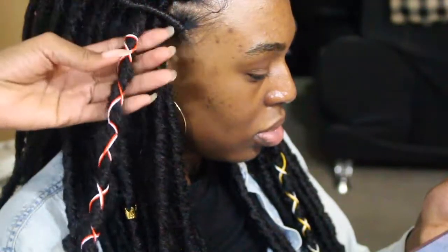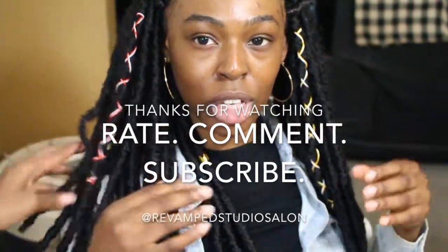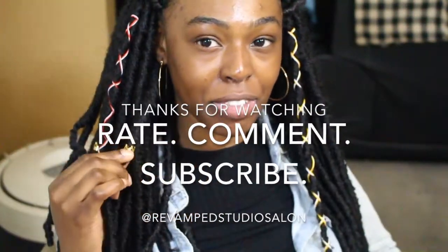Thank you all for watching — as always, you know the drill: don't forget to rate, comment and subscribe, and follow me on Instagram at Revamp Studio Salon. Peace.